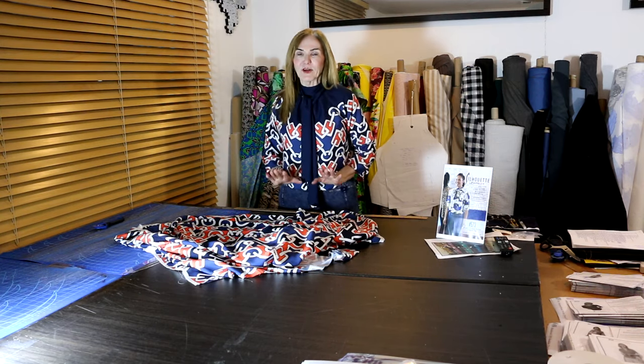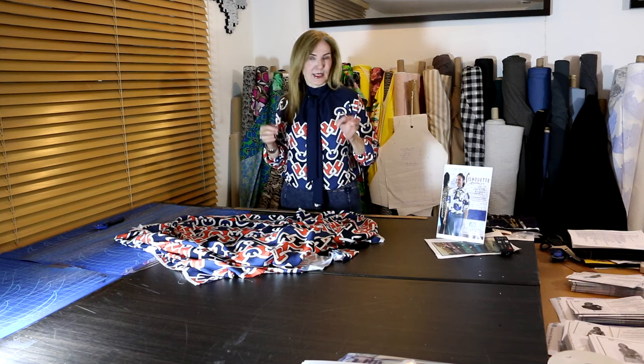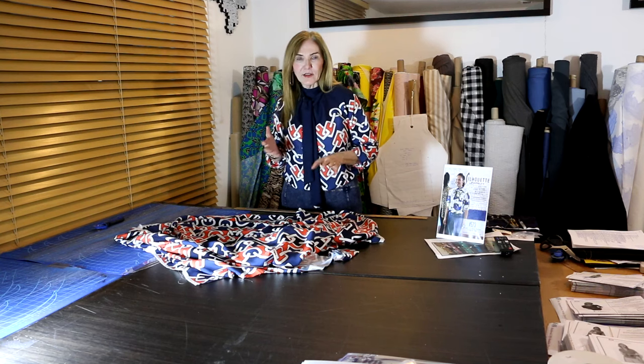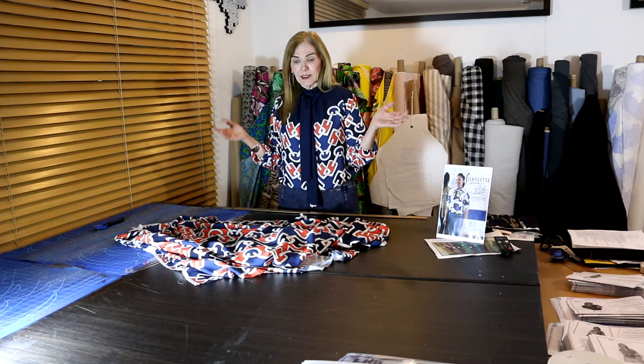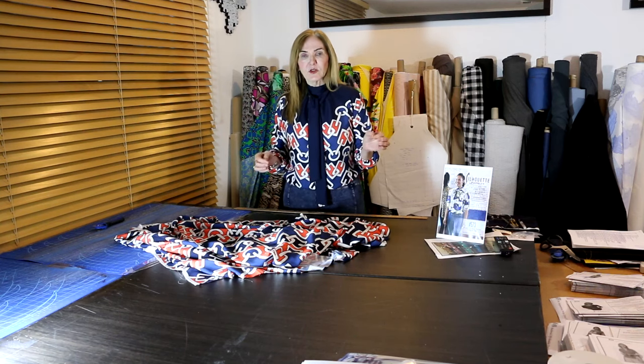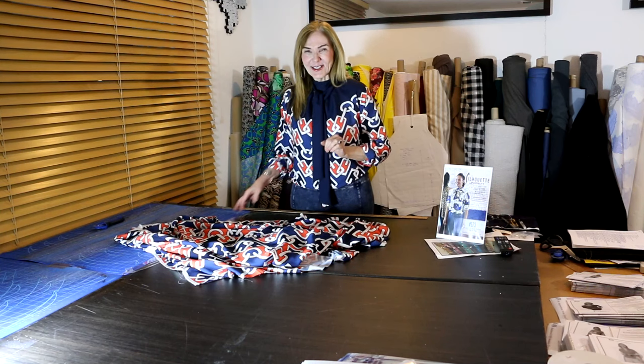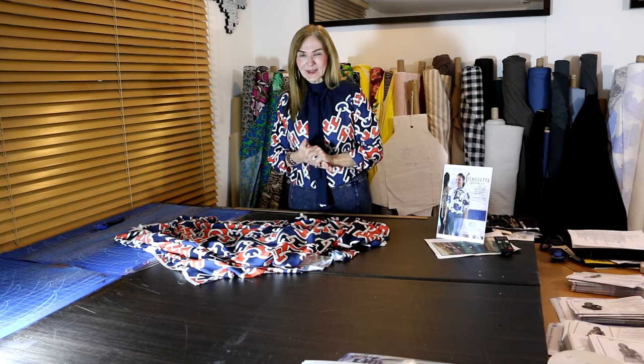Welcome! One of my favorite outfits, especially in the spring, is jeans with a beautiful blouse — silk, rayon, just a beautiful blouse with jeans. I feel like it takes us everywhere; it doesn't seem to matter where we go, we can get in with that beautiful blouse because it looks like attention to detail with jeans. So I want to show you what I think is a beautiful blouse, and then you can decide if you agree.